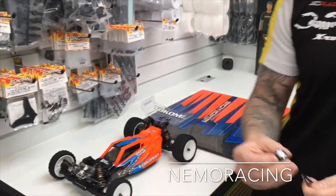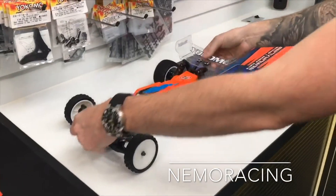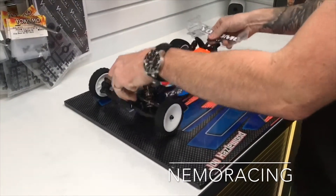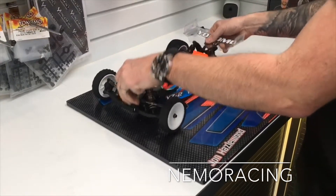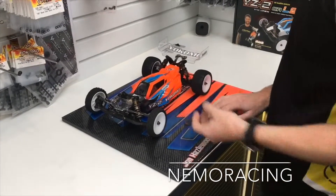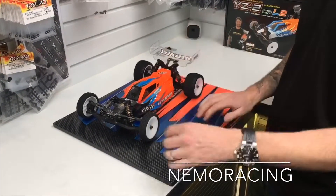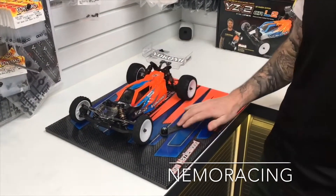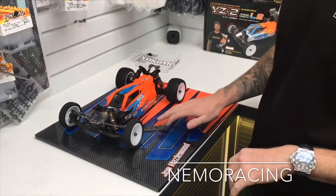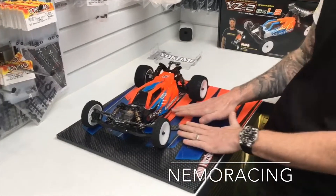I'm going to use 14mm to show you how we set the ride height. So Yokomo YZ2 — first of all get the shocks nice and warm and then drop that down. I always do it a couple of times. Take your ride height gauge, pop it in the slider. We use the slider because it's easier to get the ride height gauge underneath the car without having to get your fat fingers under there.